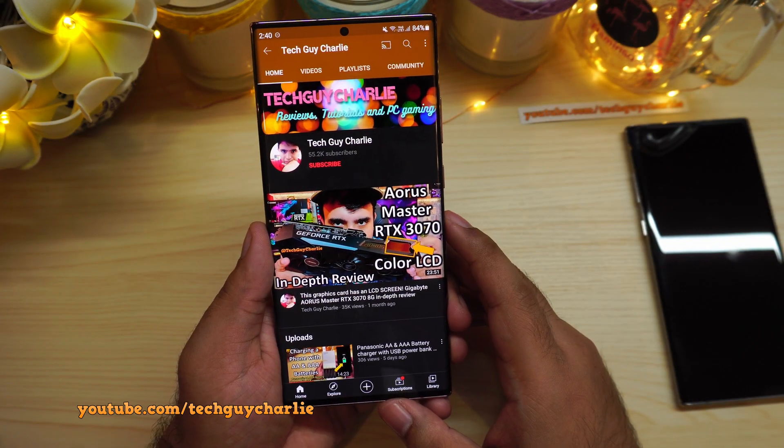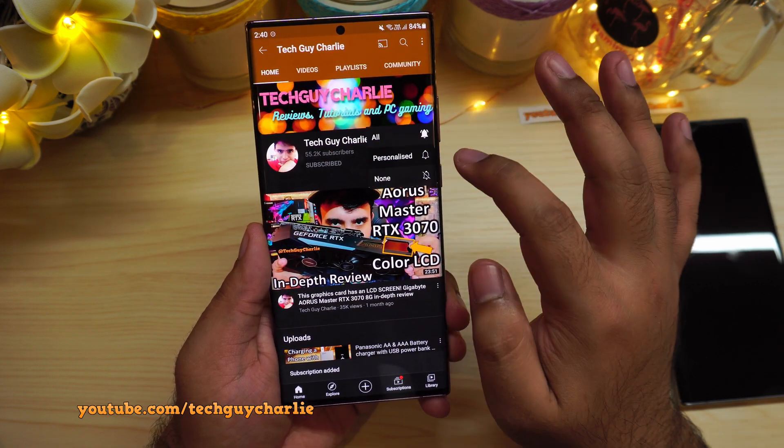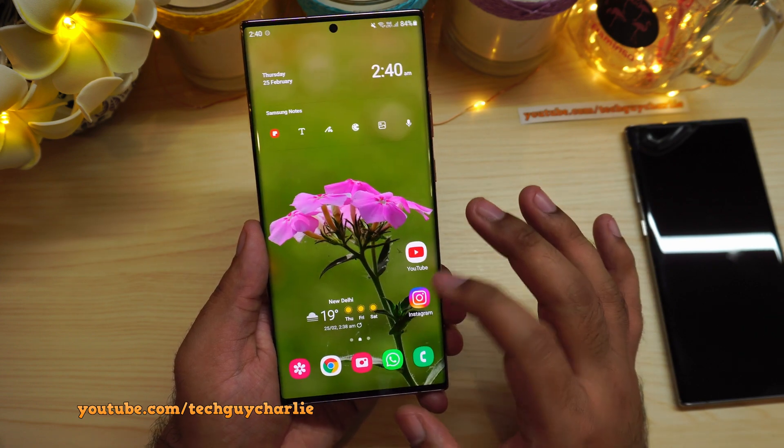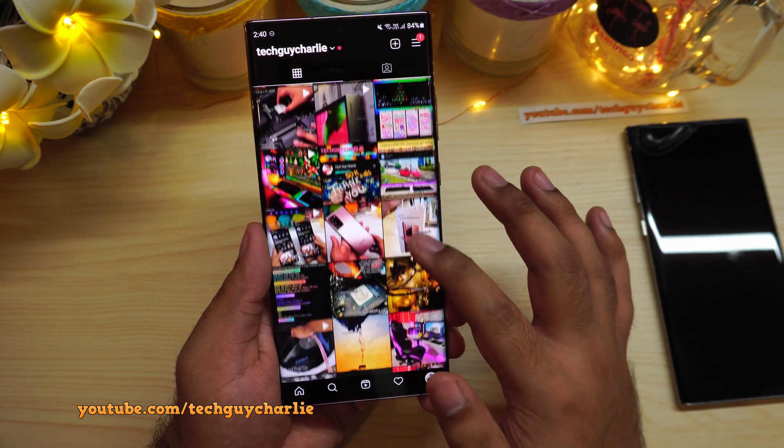Guys, if you enjoy watching my videos, don't forget to subscribe to the channel for more content and hit the bell icon and select all to get notifications for my latest uploads. Also do follow me on my social media accounts — all the links are in the video description.